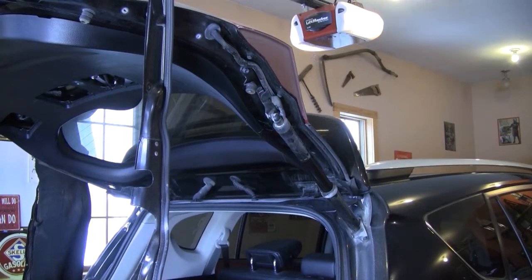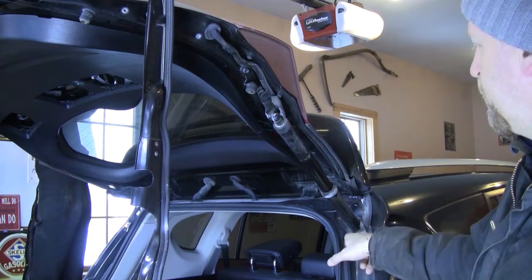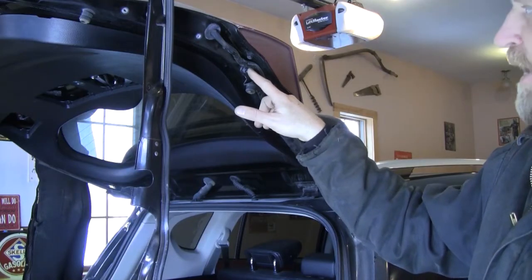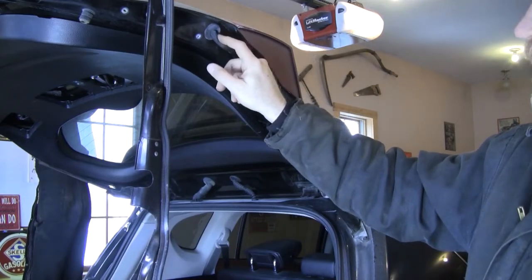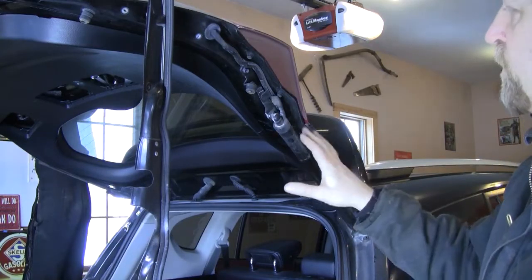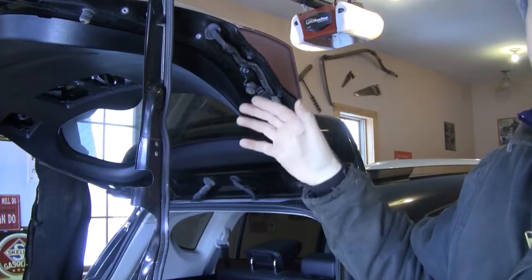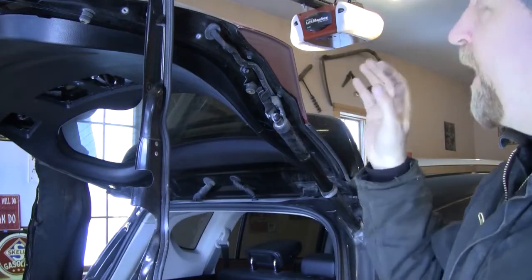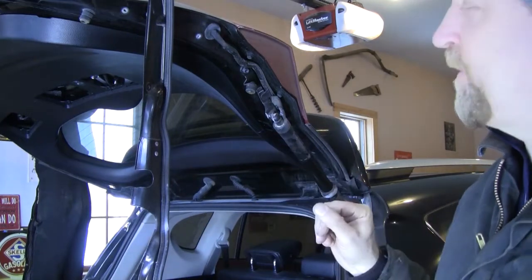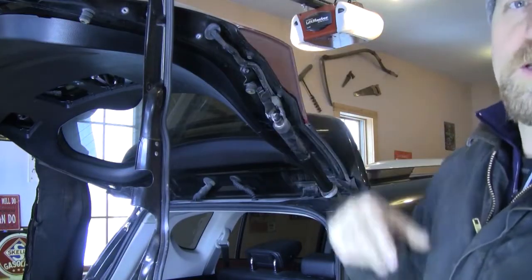To actually get the strut off, there are three things you need to remove: the clip up here, the bracketry mounted near the roof of the vehicle, and the bracket mounted to the gate. We also need to get the wire disconnected from inside the gate. Before you start taking any of this down, make sure you've supported the gate with something — or have a strong buddy hold it up. I'm just using a garden rake. Whatever works — a 2x4 or something like that. It's about six and a half feet off the ground. You sure don't want that bad boy coming down on your head.